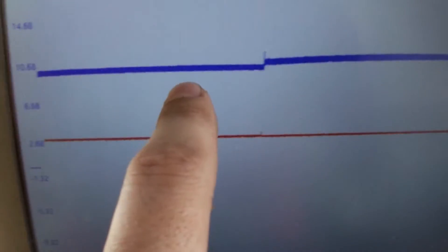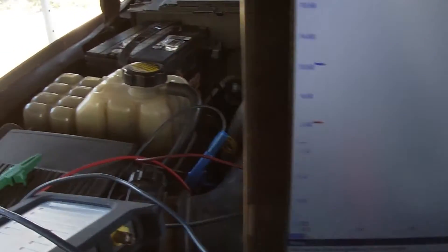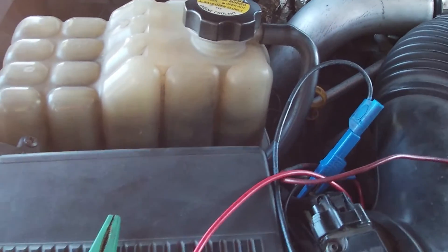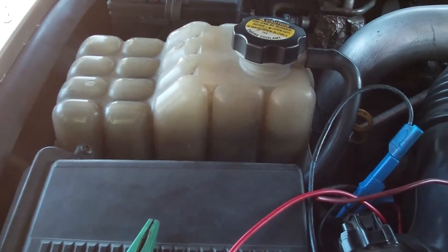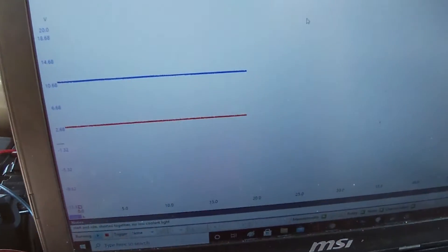That was with 12 volts on the signal wire, so the float is stuck. 500k on a diesel — she's gonna get stuck. So that's how you test it. There are a lot of videos on how to replace it, a couple on how to clean it, but no videos on how to test it. Now there's one.